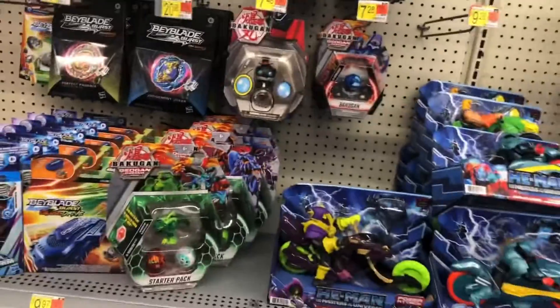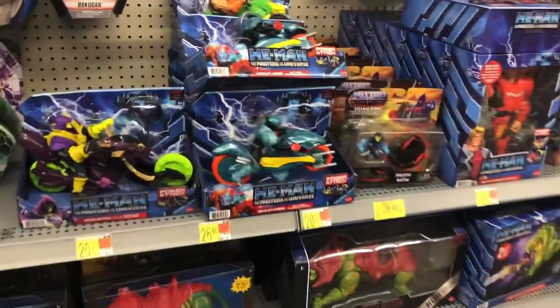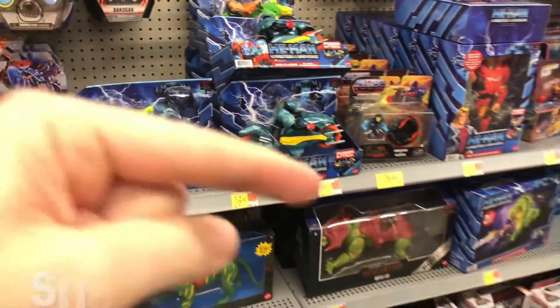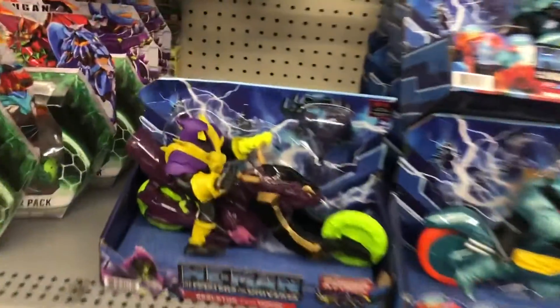I am walking through Walmart seeing what kind of stuff I can find. At this Walmart I went to recently they got a lot of stuff. Going around the corner — look at that, right in front of my face: two brand new He-Man Masters of the Universe vehicles. Please don't forget to hit that subscribe button, it's always appreciated.